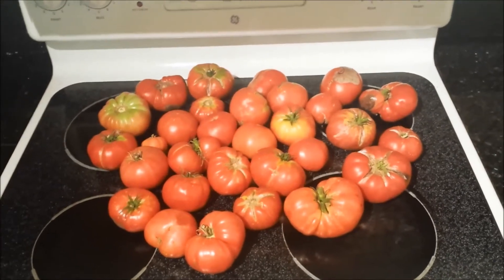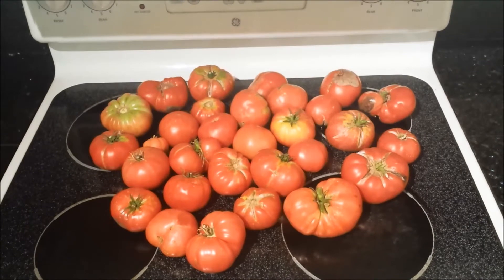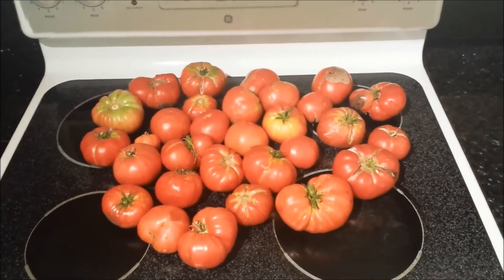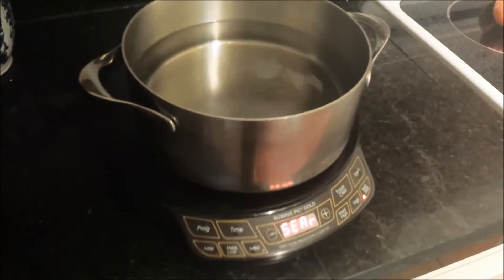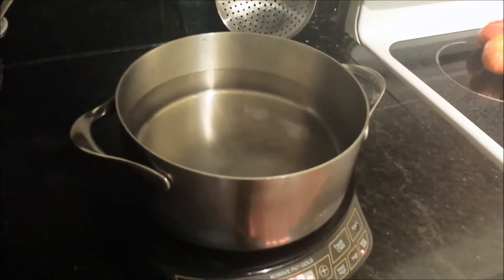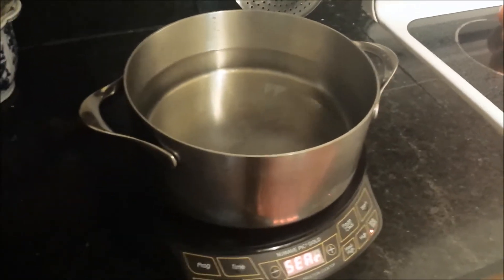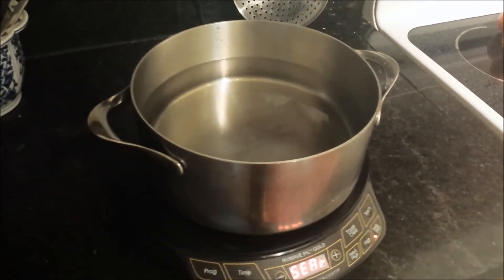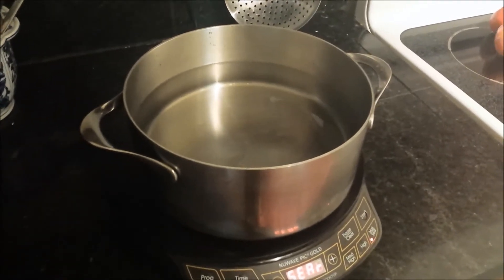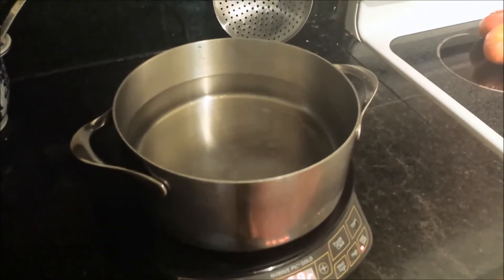I'm going to start by removing the skins, then take the seeds out and boil that down until I get a paste. I'll put the tomatoes in boiling water for a minute or two until the skin flakes off, then put them in ice water and the skin should totally come off — that's how you remove the skin from a tomato.